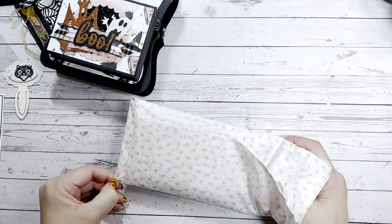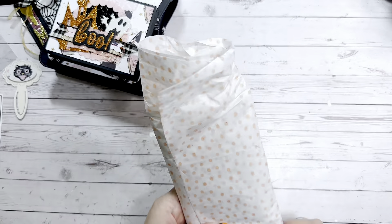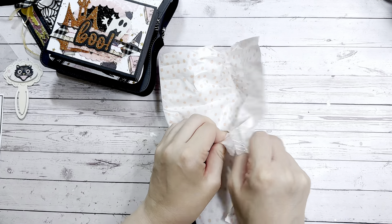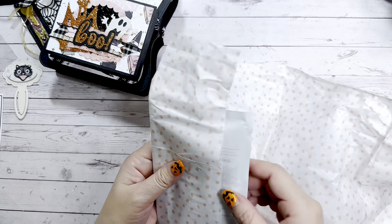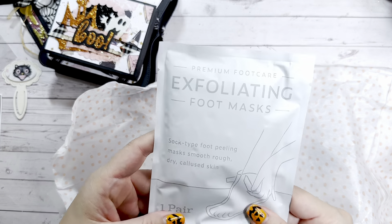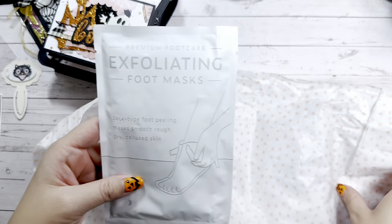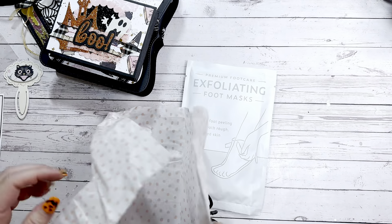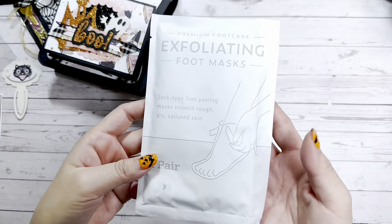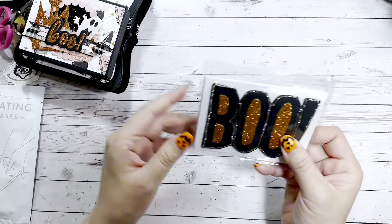Let me see if I can slide it out... okay — oh, it's a mask! It's a foot mask! I definitely need this. I've always had the driest feet — I know, I'm sorry — but it is true. So thank you so much, Alicia, that's awesome. I'm definitely going to try that out!